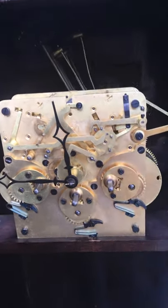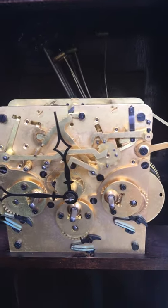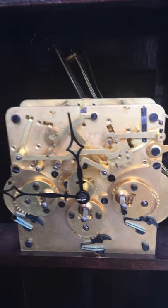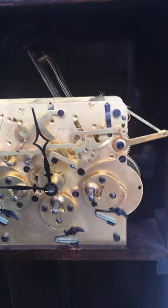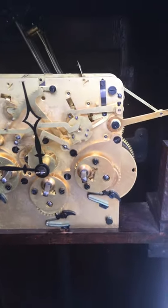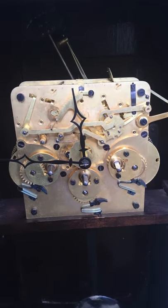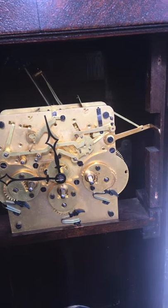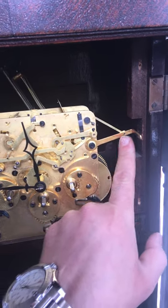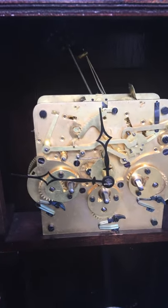This one has the hammers slanted, pointing upwards — just like the mantle clocks, the 70, 71, 72, and 73. I have to adjust the hammers, but this movement is compatible with the 70, 71, 72, and 73 models of the Seth Thomas mantle clocks. The difference is this has a silent chime option on the right added to it, plus a different suspension spring, different leader, and a different pendulum.